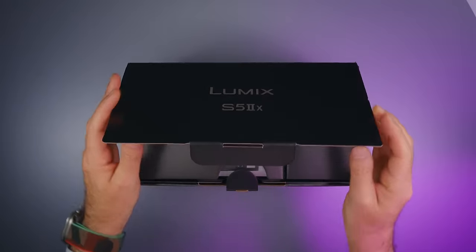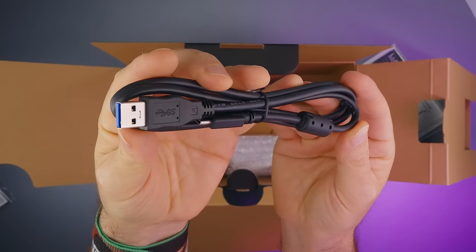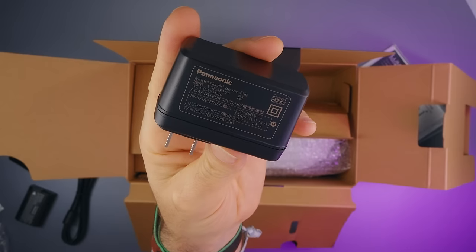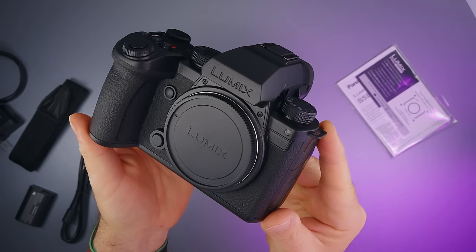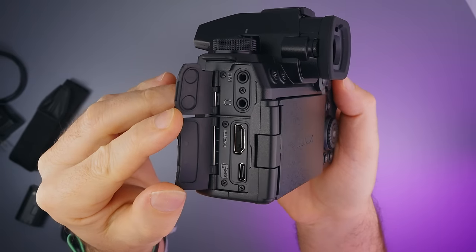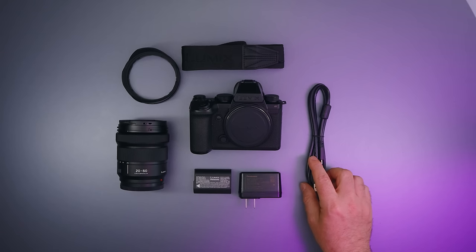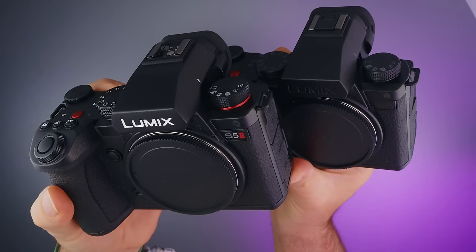Here it is — the Lumix S5 Mark II X comes in a nicely designed box. Just like the Lumix S5 Mark II, it has a 24.2 megapixel full-frame CMOS sensor, can record video up to 6K 30fps in 4:2:0 10-bit in 3:2 aspect ratio, a 3.68 million dot OLED electronic viewfinder, a 3-inch flip-out LCD screen with touch support, 779-point phase detection autofocus, 5-axis sensor-shift image stabilization, Dual ISO, dual UHS-II SD card slots, full-size HDMI, USB-C with power delivery, microphone in, headphone out, and more.